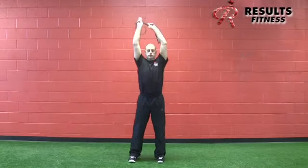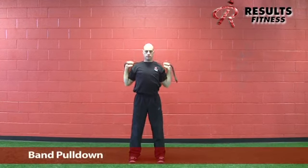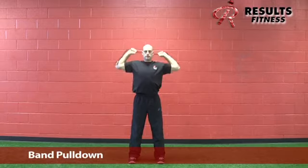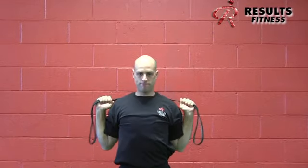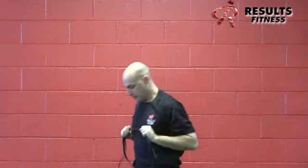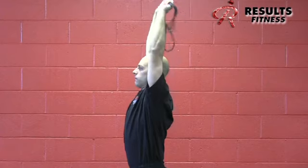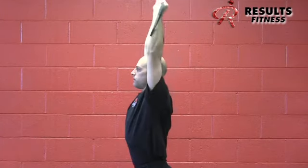The next movement is the behind-the-neck band pull-down, used as a progression from the wall slide. Take a mini-band with the hands fairly close together and attempt to pull the band apart while also pulling it down behind the neck. This trains upward rotation and depression — another great exercise for engaging the lower traps. The forearms should be vertical at the bottom, not too wide and not too close together.